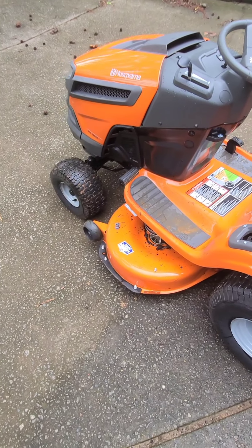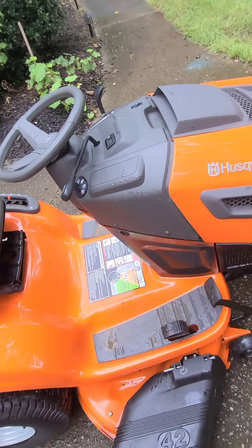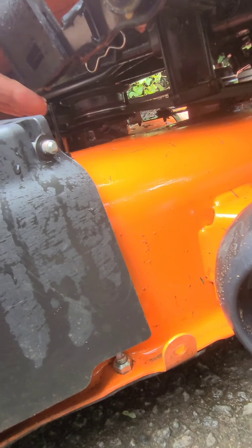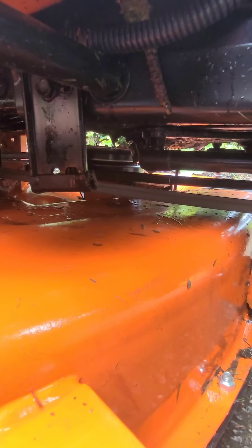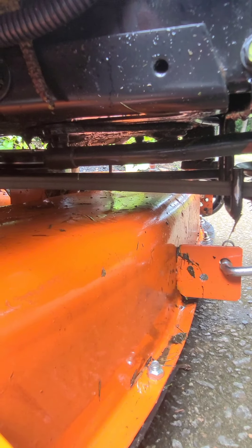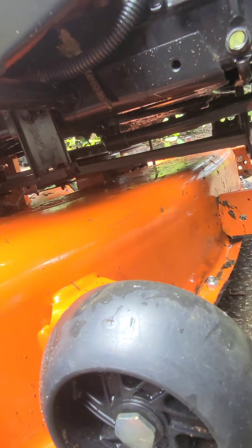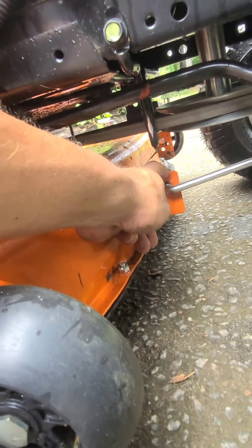Another thing: every once in a while the belt will come off — it'll actually pop out. It's kind of loose, but it's easy to get to. I had a lawnmower before where you had to take the whole thing apart. With this one, if your blade doesn't engage, just look down — the belt may have come out. There are also cotter pins down there that let you remove the bottom deck pretty easily.